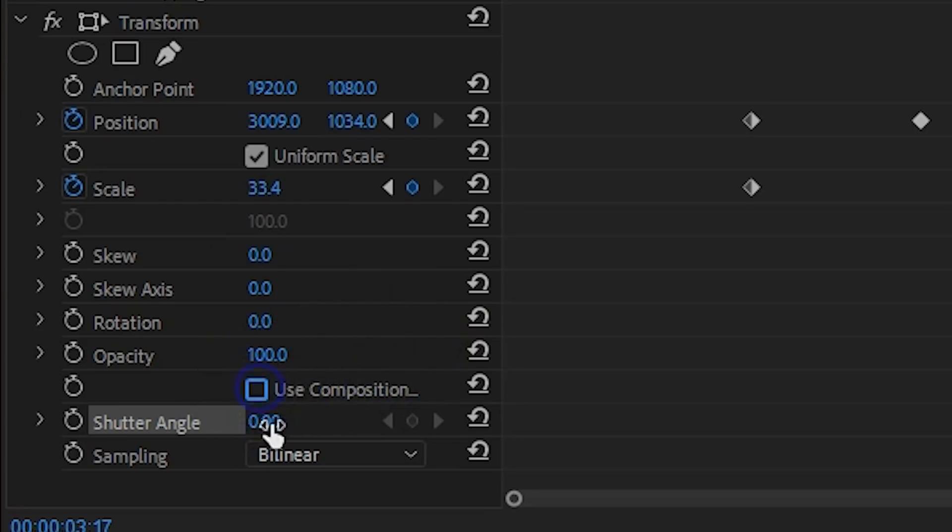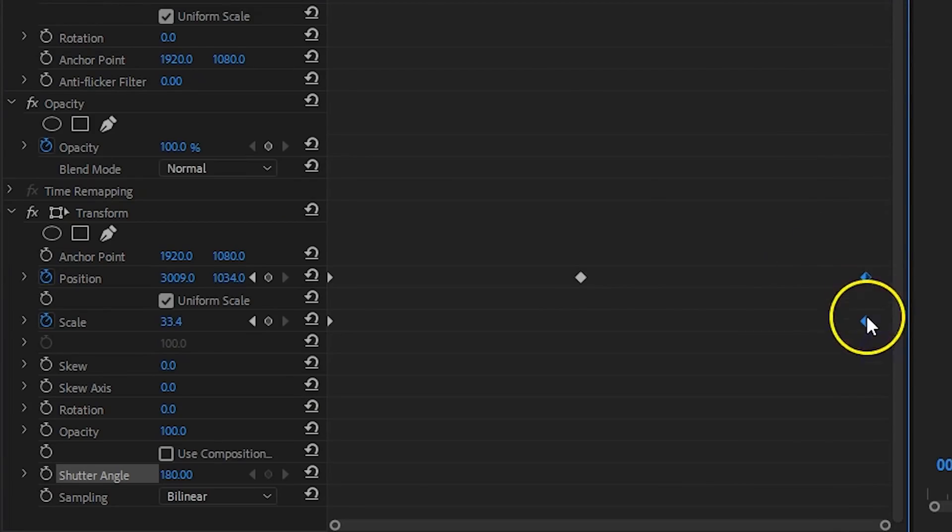Finally, disable 'Use Composition Shutter Angle' and set one of your own — like 180 degrees — which gives you a natural motion blur. It might be that the movement already looks good. If not, adjust the positions of your keyframes to make the ball go slower or faster. It takes some trial and error to find the right spot.